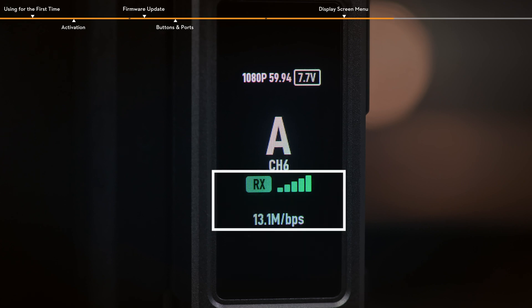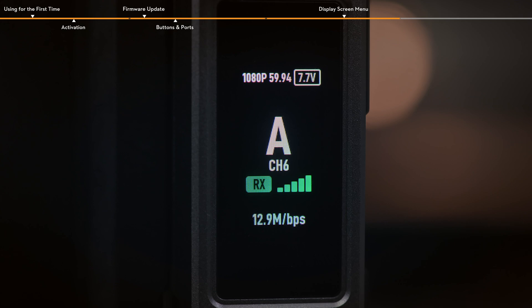The video transmission signal strength and frame rate are also displayed at the bottom. There are three statuses for the video transmission signal strength: strong (green), moderate (orange), and weak (red).